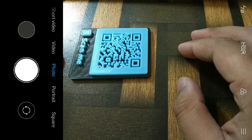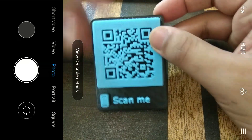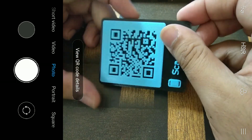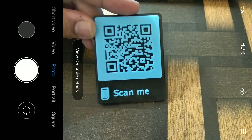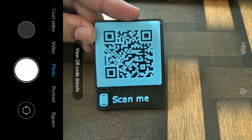Hello guys, welcome to my channel. I'm Avril Varma and today I've created something rather different. What you can see in my hand is a QR code scanner — basically a 3D printed QR code. I'm not recording from my camera app; I'm using a screen recorder so I can show you this demo.